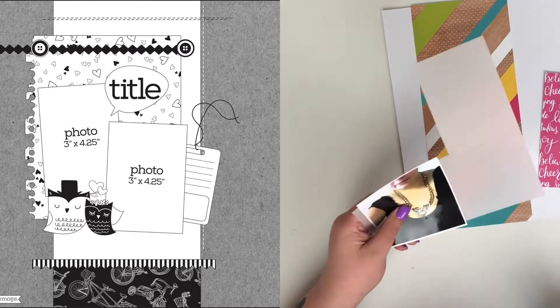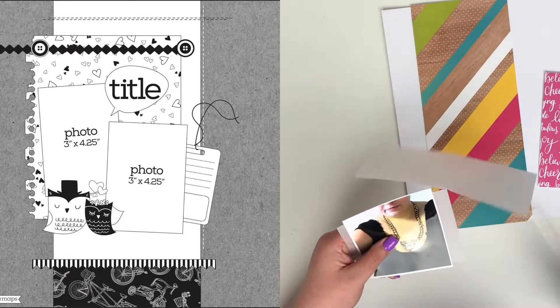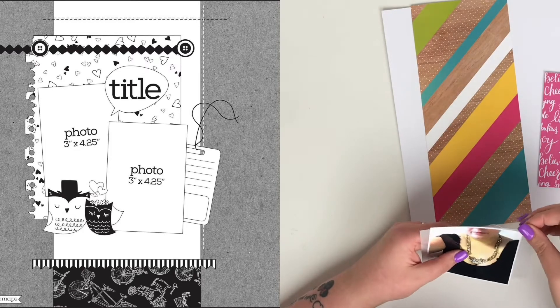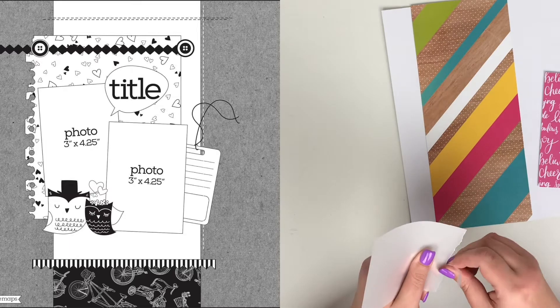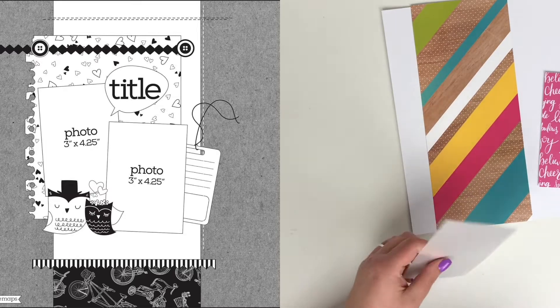I tend to use the Glitter Girl collection for photographs of me or me and my girly friends. I've tried to make it work with boy pictures but there's just too much pink and rainbows in there.